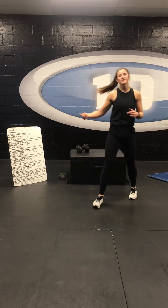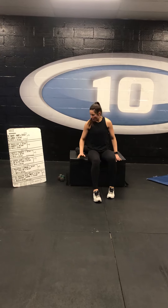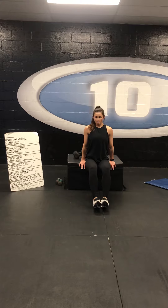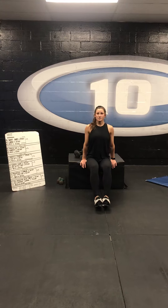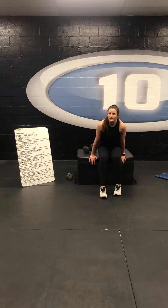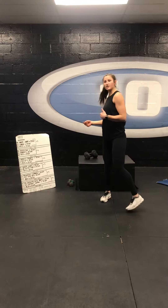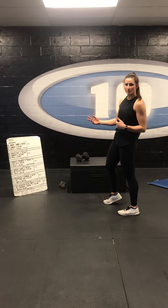Our next set is a tricep dip, so we're coming in on our chair or our box, fingers forward. You can have your knees bent, and we're going to drop, pushing through the palms of our hands as we come up. To make it harder, you can extend those legs out, making that lever a little bit longer, keeping those elbows tucked in, extending all the way to the top. Again, 20 seconds, and then right when that 20 seconds is up, you move into that second exercise, which is your burpee.